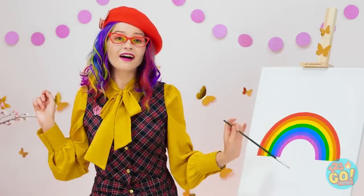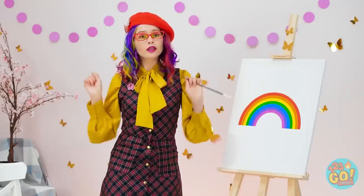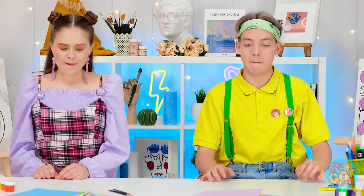And last but not least, purple! Attention please, we're not done here! We're drawing rainbows! Let the games begin!